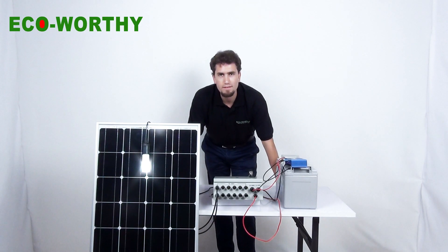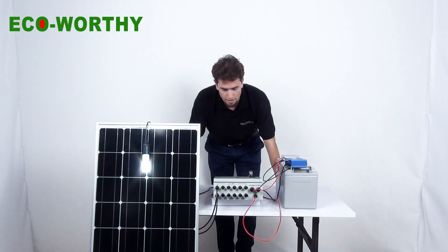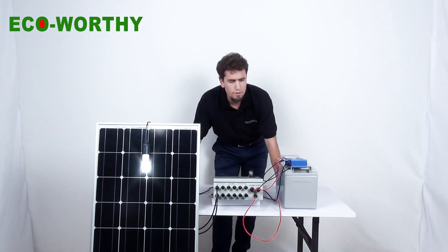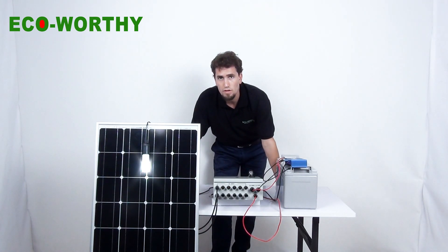Okay, that's all for today. In the next video, we are going to connect a kit of 8 solar panels to this combiner box and to all the other machines. Don't forget to give us a like and subscribe so you won't miss our next video. Thank you.